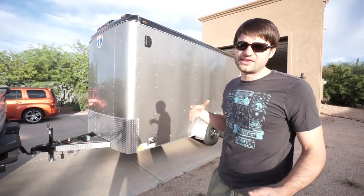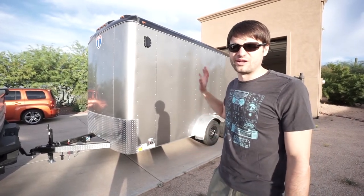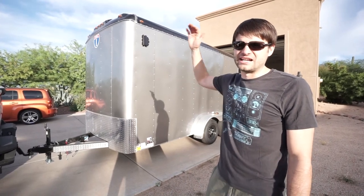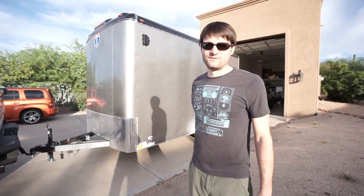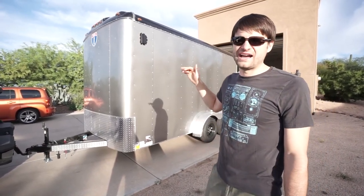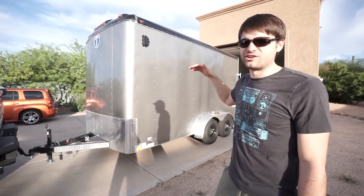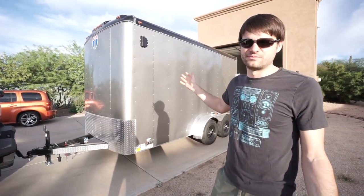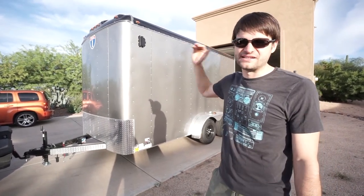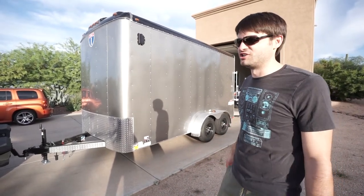It'll allow us to move stuff with it. Just the other day we used it to pick up a used refrigerator for a rental house, and we were able to fit it standing up because this is an extra-tall version of this trailer — one foot higher than their typical high trailer. Interstate trailers are typically taller than most trailers, so the interior height on this is about seven and a half feet, which is amazing for storage.